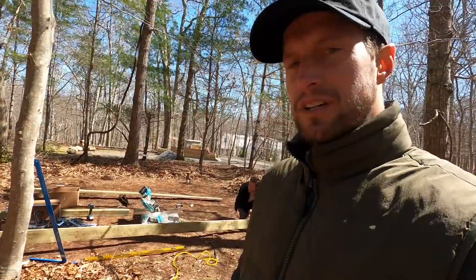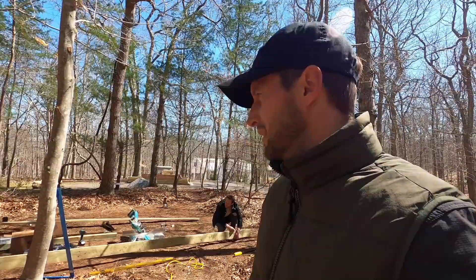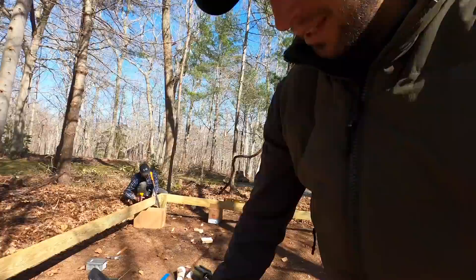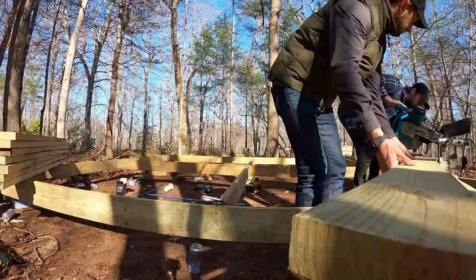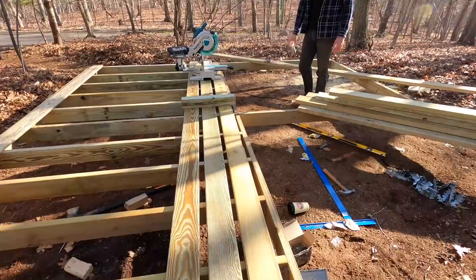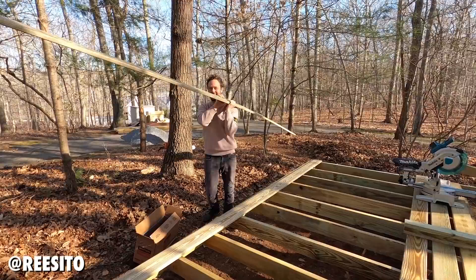Back for day two, building the platform for the yurt. Just got the posts in yesterday as you saw. Now we're starting to build the frame and put all the struts in. Might have had a couple cocktails last night, but hey — contractor left. Perimeter frame is done. More cowboy candies. A couple snags along the way but we got it. We're making crazy headway — got one side fully dialed. This will be the decking we'll put on here once we're done. Taking the city right out of this kid, putting the country in.